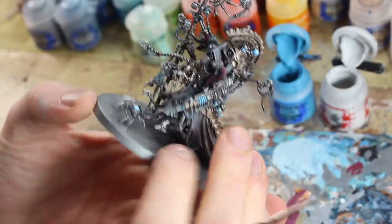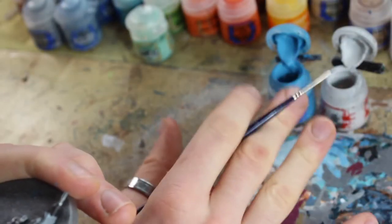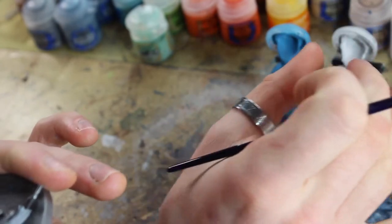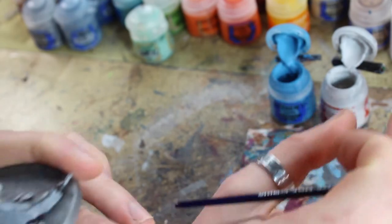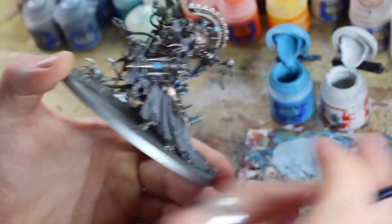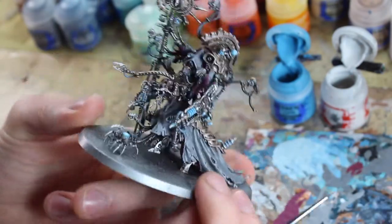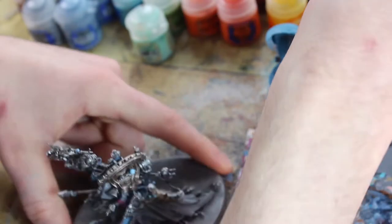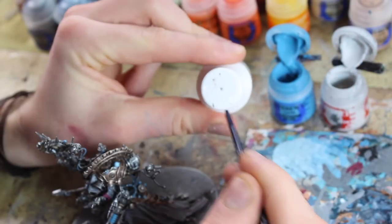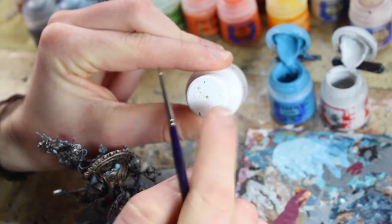And then we're going to add a highlight of pure white — or near enough — and that'll be it. You can repeat this with any color you like: orange, green, purple, whatever. If you're painting a circle, color in the area in the darkest color, then do about this area in a lighter shade, then a lighter shade again in an even smaller area.